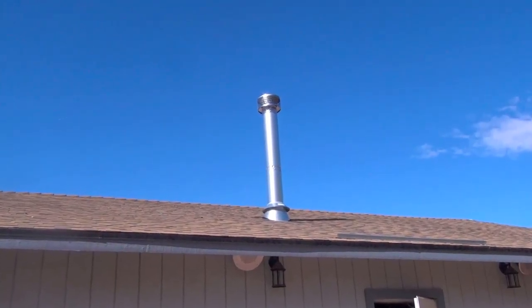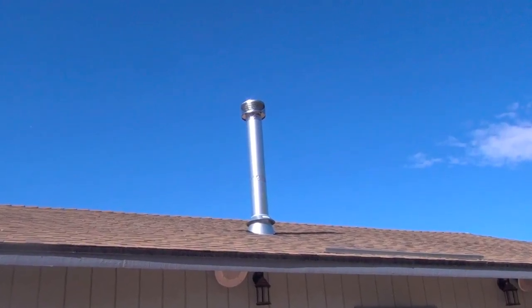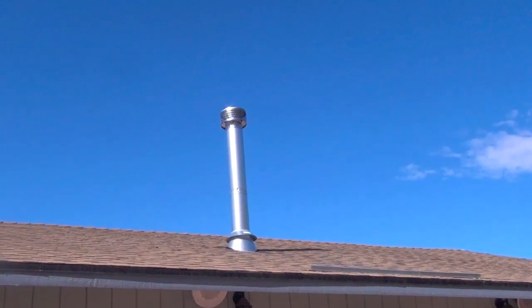I just got done installing this chimney. It's six feet tall. I was going to order up a chimney support bracket — they're about a hundred dollars — but I figured I could make one for much less, and I'm going to show you how I did it.